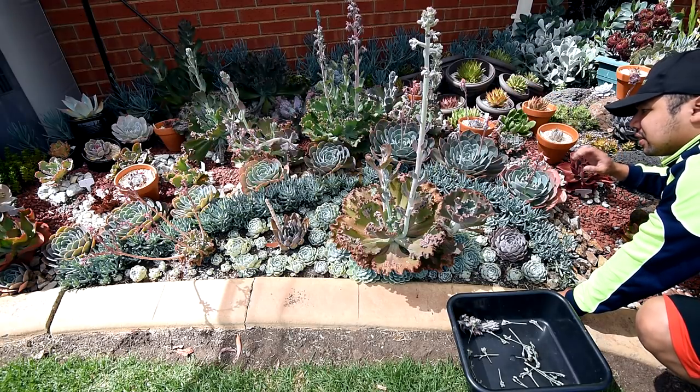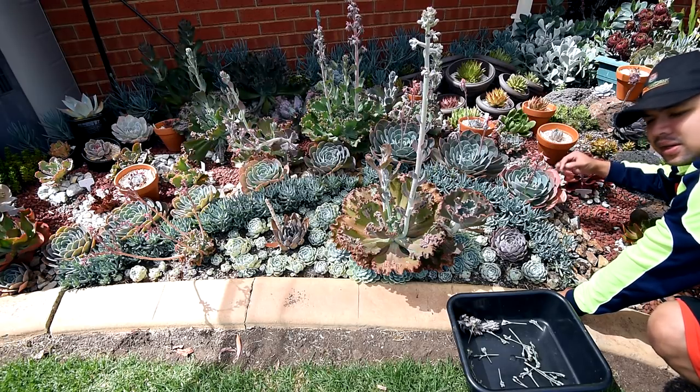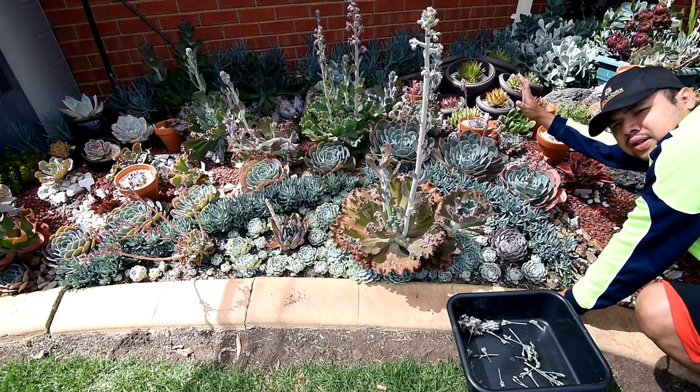What I'm thinking of doing is to remove all of the Embricatas along this line - maybe transfer them somewhere else. That way, the bigger ones at the back will have some breathing room.